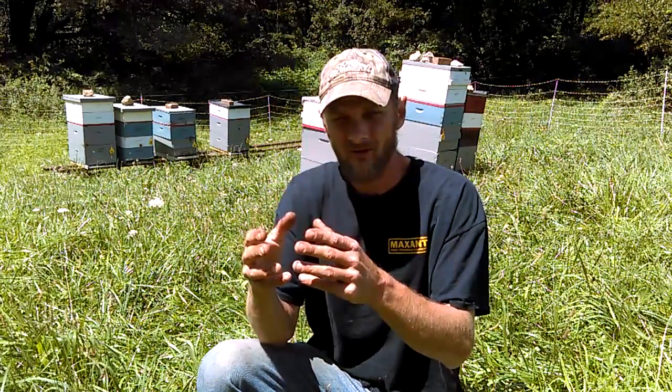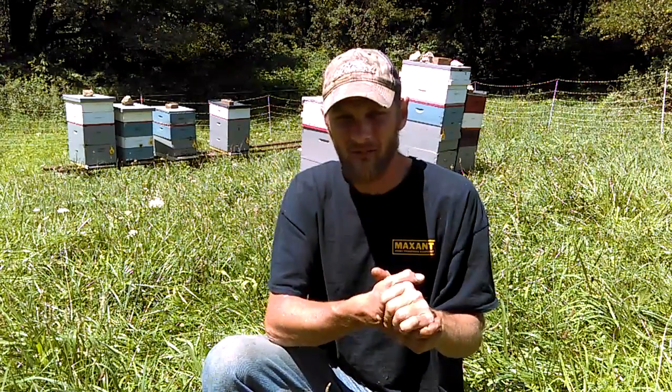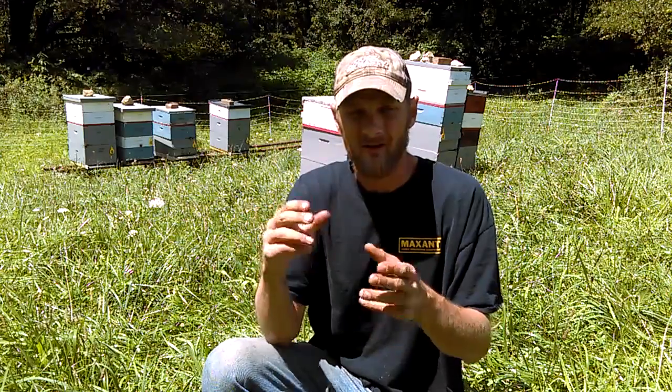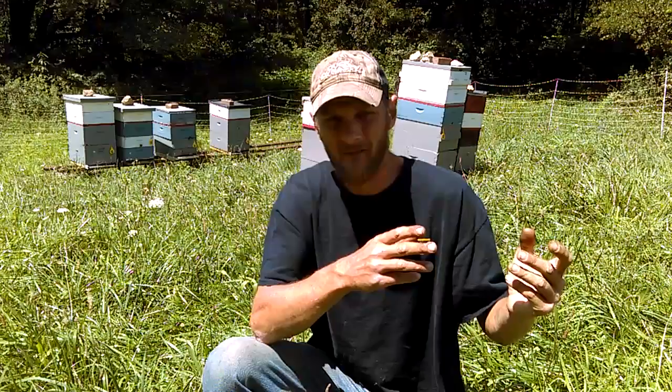When you have to ask yourself, is 300 bees worth spending another $120 on a package in the spring because you didn't want to sacrifice 300 bees — it doesn't really justify. If you think about it, on a good day you have 300 bees hatch out before lunchtime. 300 bees is nothing. You're going to sacrifice 300 bees for the health of your colony.